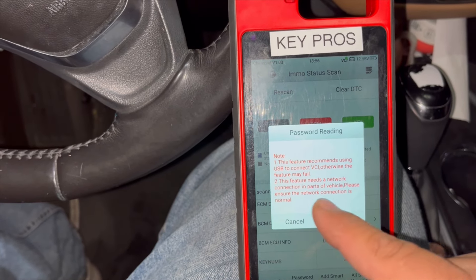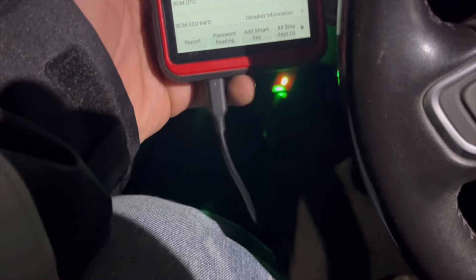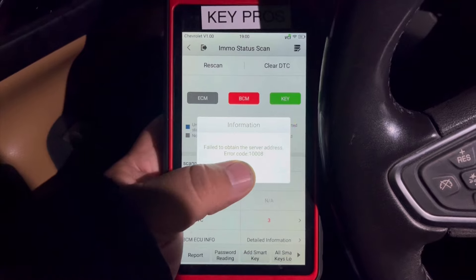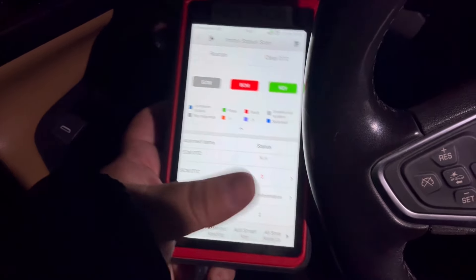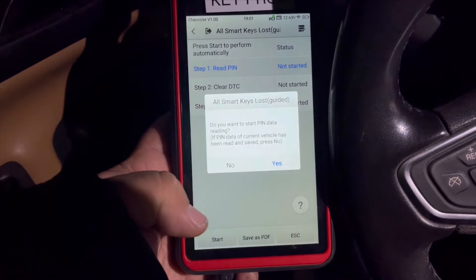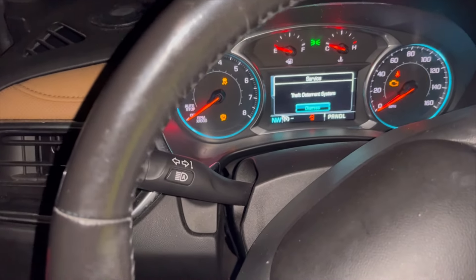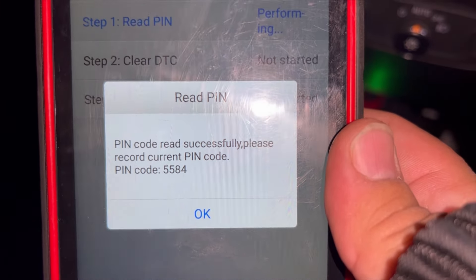We're going to go to Read Password and press OK. If it fails, it's because the internet connection is bad. Make sure you're connected to a good hotspot or Wi-Fi. Also make sure you have a USB cable connected directly from the KM100 to the OBD connector — you need that USB wire to the VCI going into the OBD port in order to read the key code or it will fail with a bad network error. Make sure you have your USB cable connected to the VCI and OBD. There's our pin code — we're able to read it.